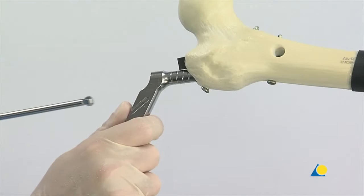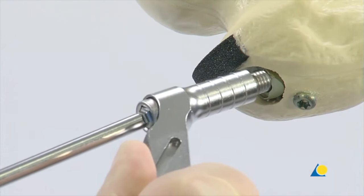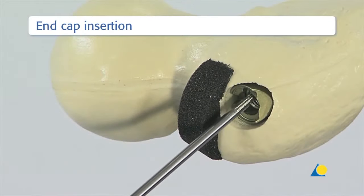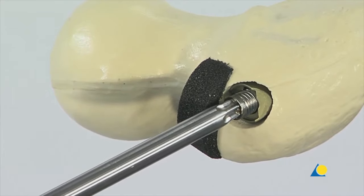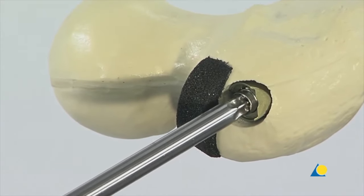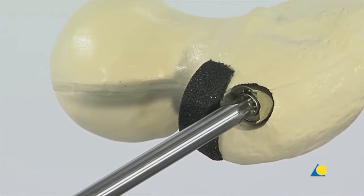The insertion handle and the aiming arm are removed together by loosening the connecting screw. A cannulated end cap can be inserted to prevent bone ingrowth or to extend the length of a nail that has been over-inserted. The end cap is first turned anti-clockwise until its thread aligns with the thread of the nail, then screwed into the nail with clockwise turns of the screwdriver.